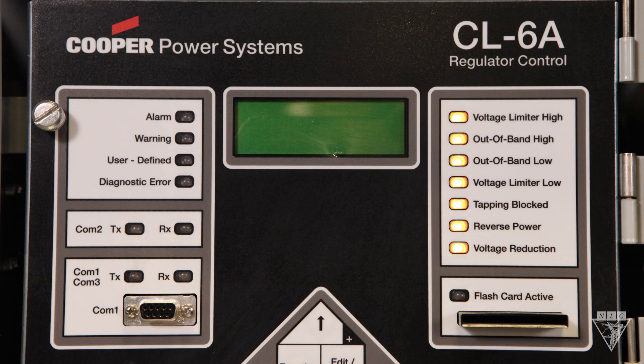The voltage reduction light illuminates when power demands are greater than available power and there are high peak loads. If any of these indicator lights on the right are on, call your engineering department for troubleshooting. And lastly, this flashcard port allows you to use a card to pull off information.